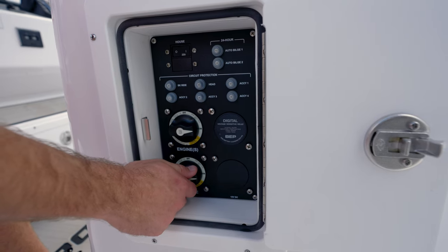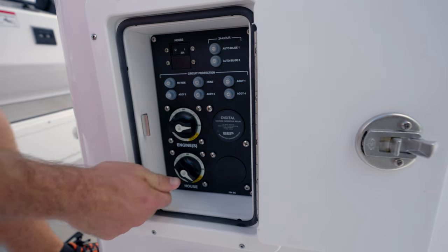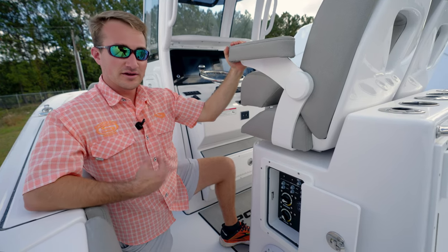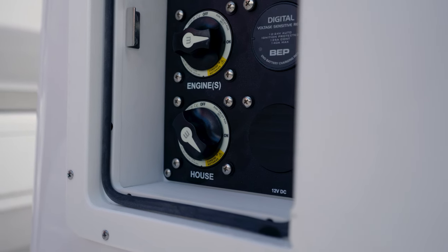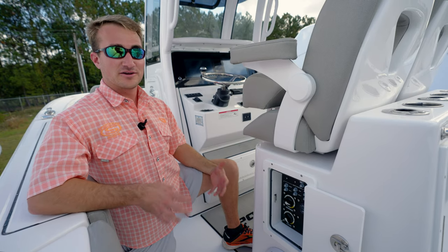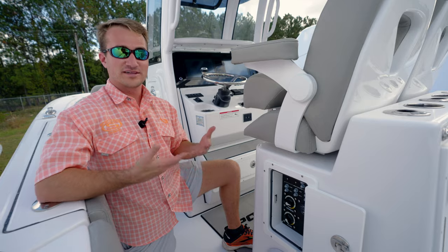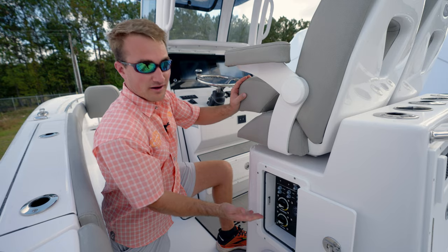Another great feature is being able to combine these circuits in an emergency situation. Let's say you're out at the sandbar and for whatever reason you've run your house batteries almost to the point where you can't run your electronics. This would be a good time to parallel over, stealing power from your engine batteries to then run all your electronics. While you're running the motor, this will allow the house bank to be charged. While it's charging, you can stay in that combined mode until your house batteries are at an optimal level. Once they reach that level, simply go back to your normal running on position.